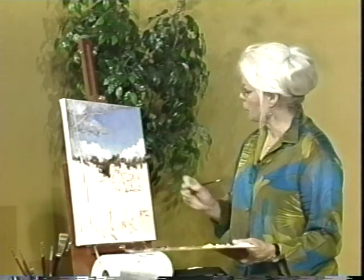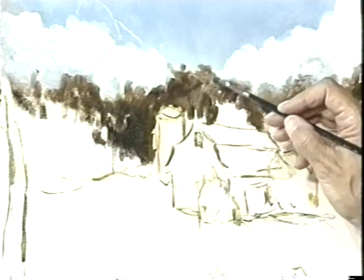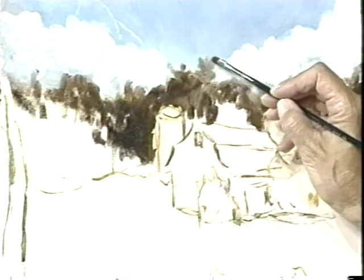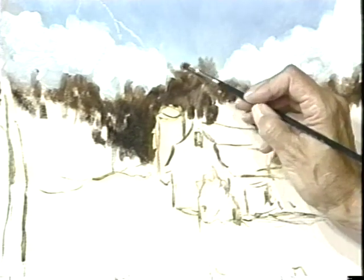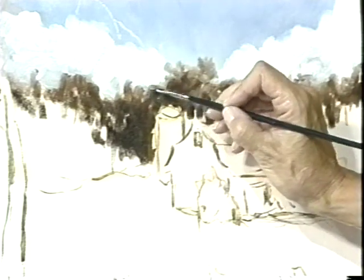The further things are away from us, the bluer they will look. So if I take a little bit of my sky color and put it on the edge of these trees, then that will make those look like they're really way back there, way behind. We're working from the back forward, so we want to think that way too.